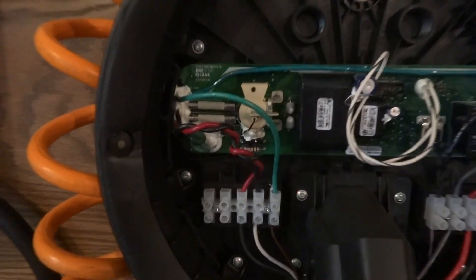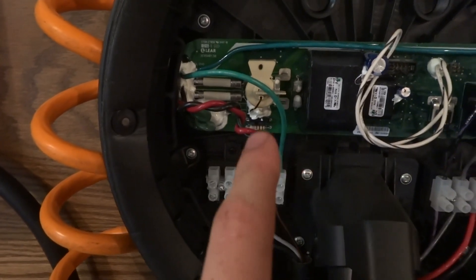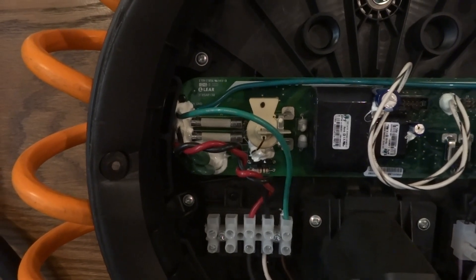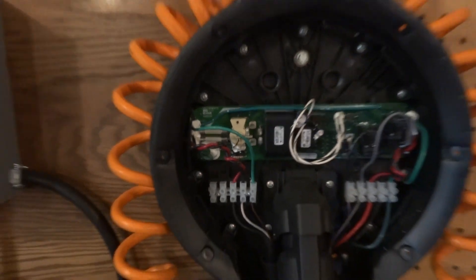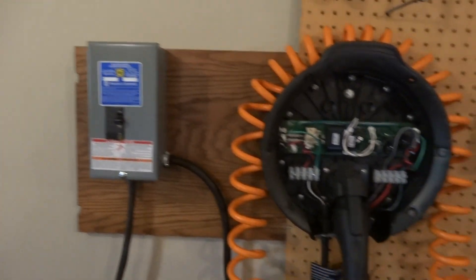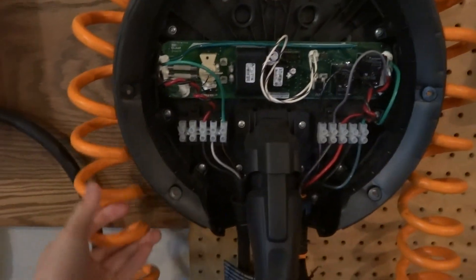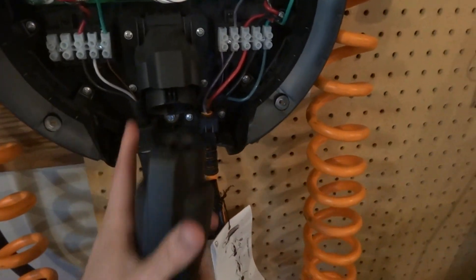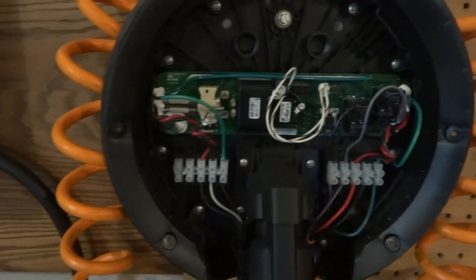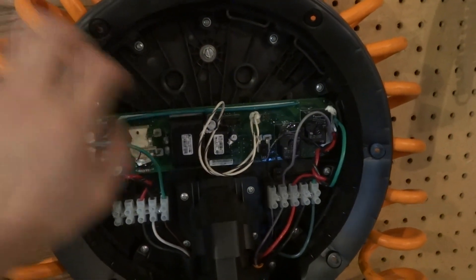Not sure what the issue is — these fuses right here are good, and we can't find much about it online. We don't really feel like messing with it, so our solution is we're gonna keep this breaker box. We purchased the Juice Box and we're gonna use this cable, this connector, this holster, the wiring — basically everything here except the box itself.